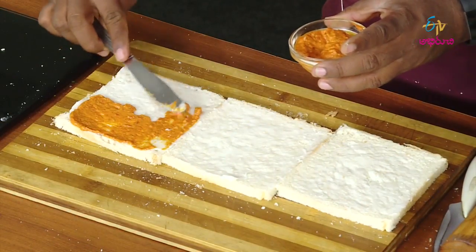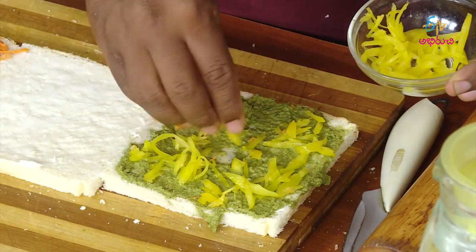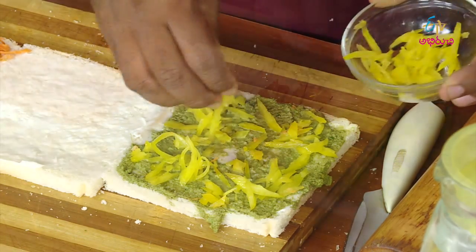You should add a tomato, a green, carrots, capsicum, and beetroot. You should add beetroot with red color.